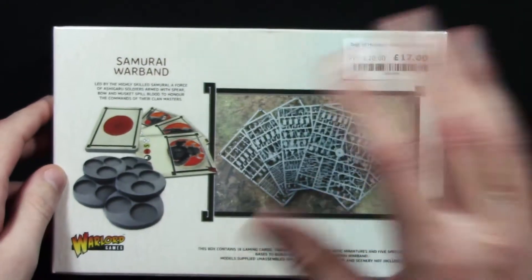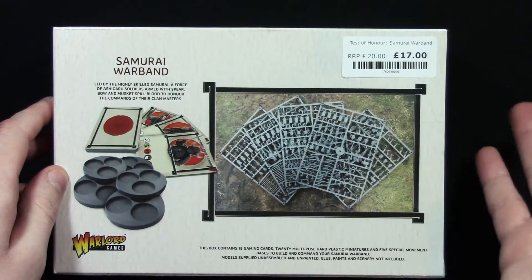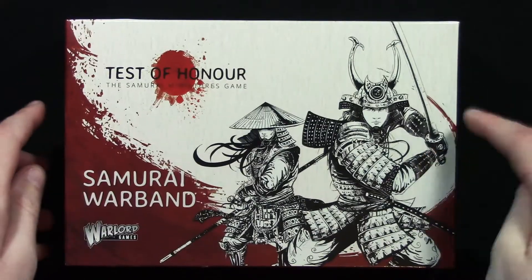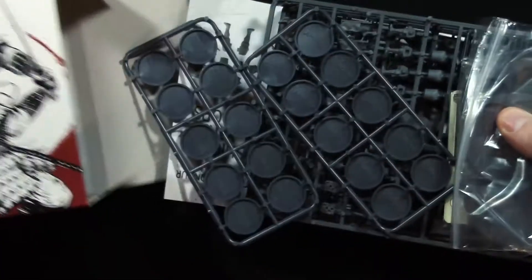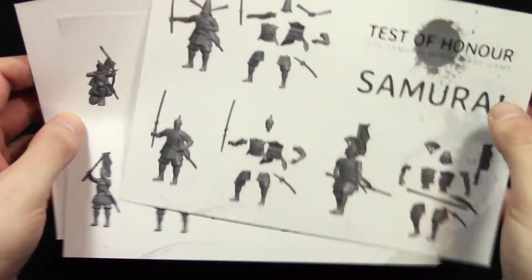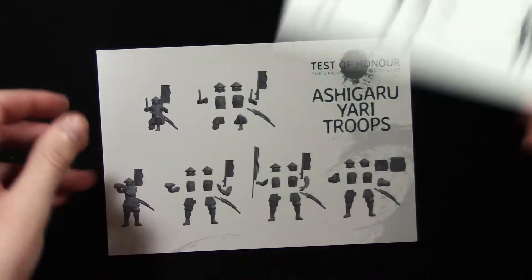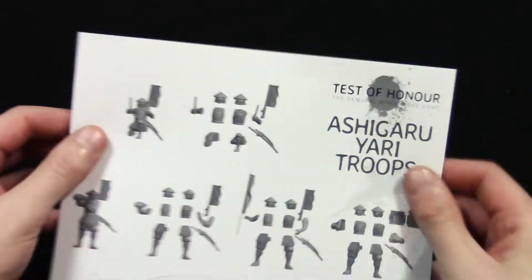On the back is the usual stuff to try to tempt you to buy this in a store, and indeed I did actually buy it at my local game store. So let's open it up and have a look inside. Okay, first up we have some instructions to help you put the models together. So here we have Samurai, Ashguru Missile Troops, and Ashguru Yari Troops.